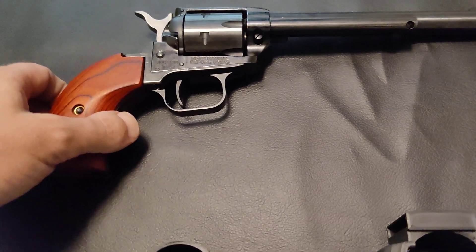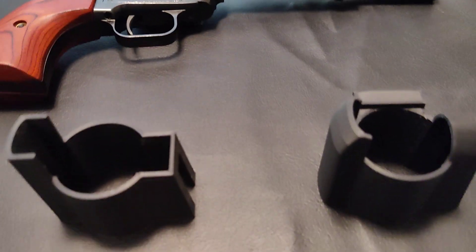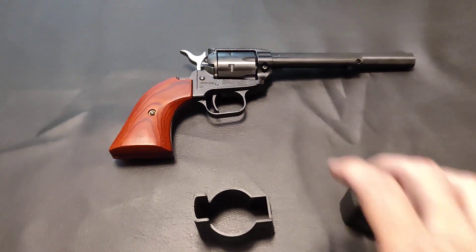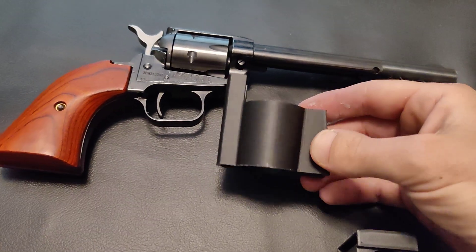If you've seen my recent videos, you'd know that I just got this gun — a little .22 Heritage Arms. Either way, I wanted to make a holster for it. I couldn't buy one — they do make them — but I wanted to do the cheap and hard route.